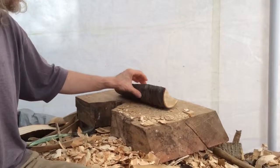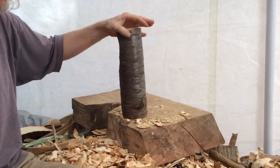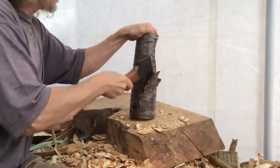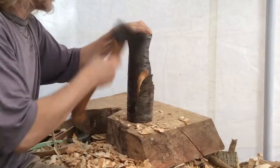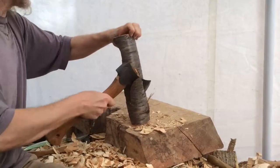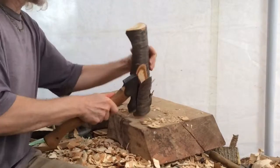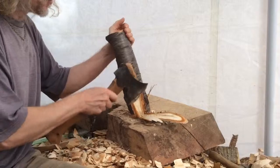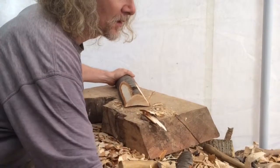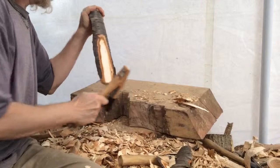I start using one of my adzes to rough out the outside, but since this has got a lot of wood in its former branch and not from a blank, I'm using an axe to remove some — but not all — of the wood in the back. That's it for the axe; it helps you get rid of the excess. Now this is what I use for removing the outside.